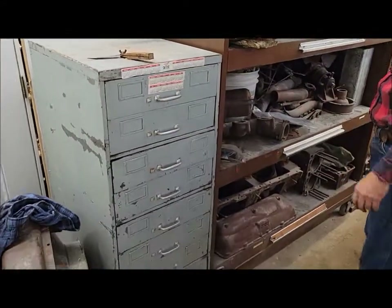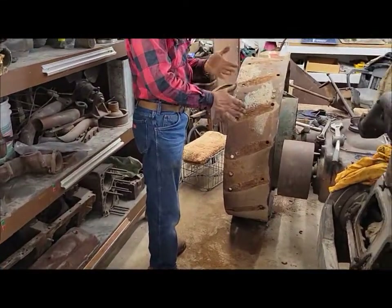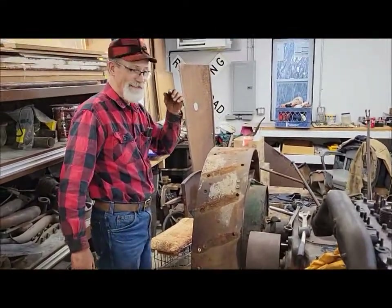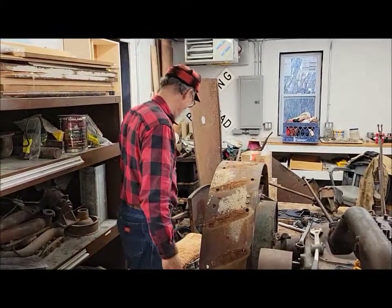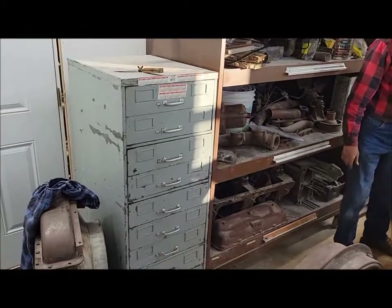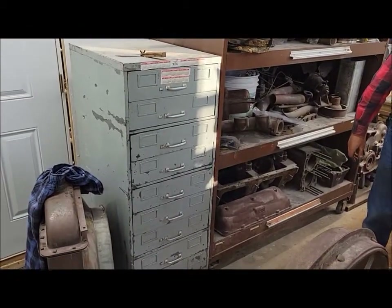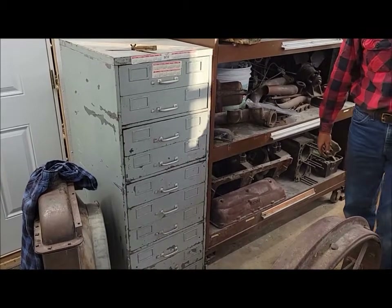That's what you get at estate sales. Not every estate sale is a good estate sale — you've got to go to a lot of lemons before you find a good one sometimes. But we thought that might be interesting. If you know what any of those mystery things are, leave a comment below. See you guys later, thanks for watching.